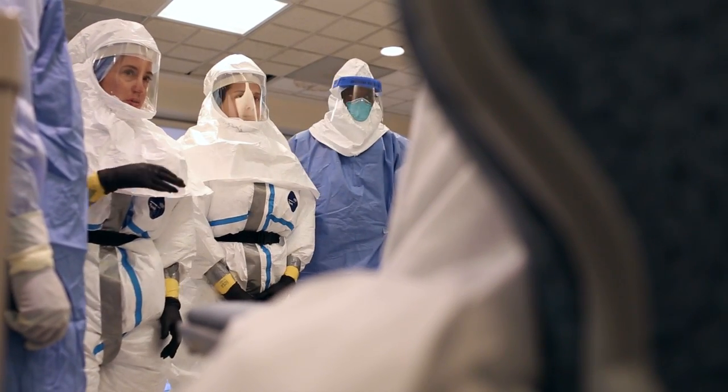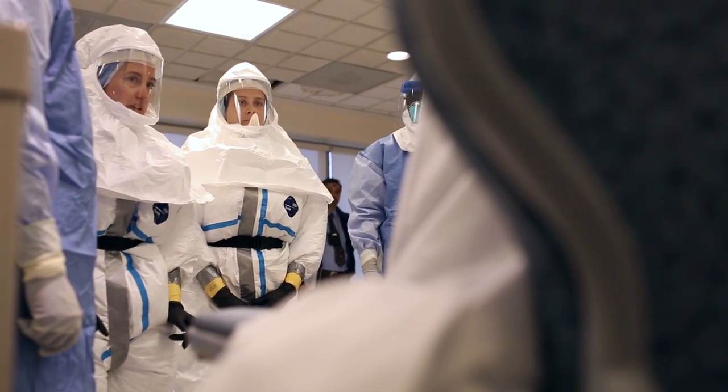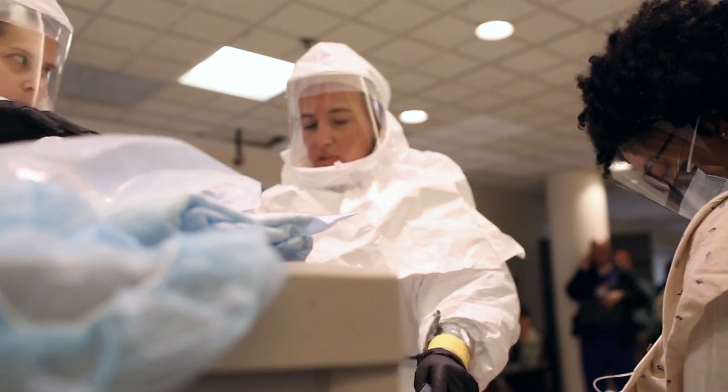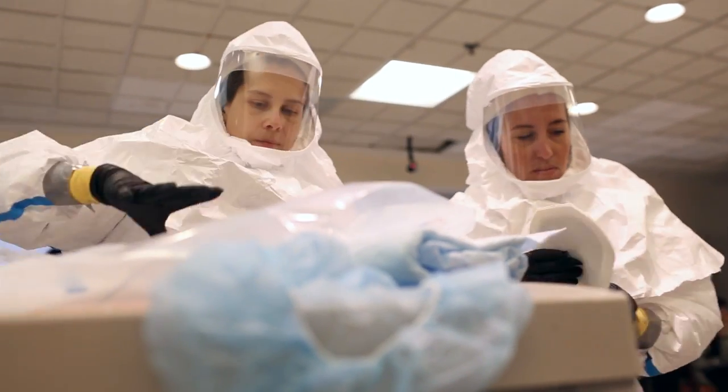We'll explain everything that we're going to do. We're going to do a quick assessment, and then we'll get you hooked up to our monitor. A lot of times these patients just need validation. They're scared, rightfully so, and so I think a little bit of reassurance goes a long way.